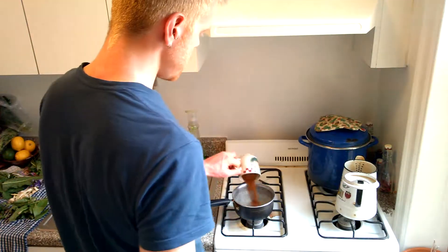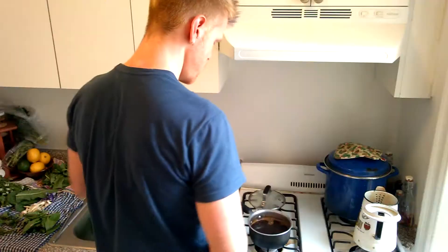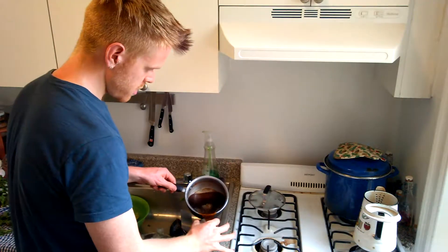Water's boiling. Add our not-coffee, stir it up, put a lid on it. Let's try this "coffee" out.